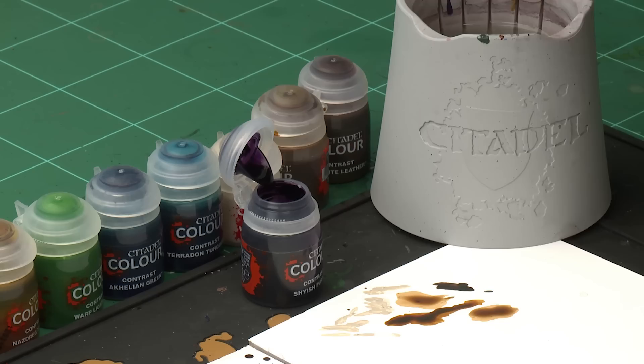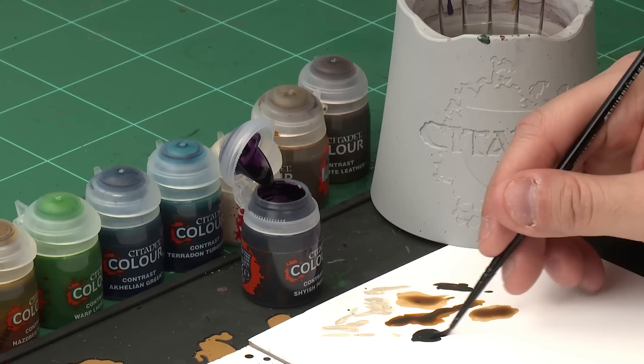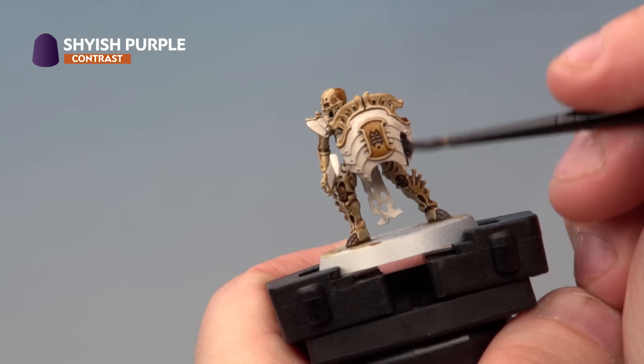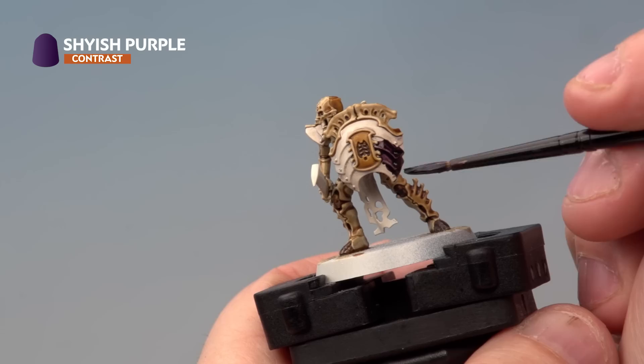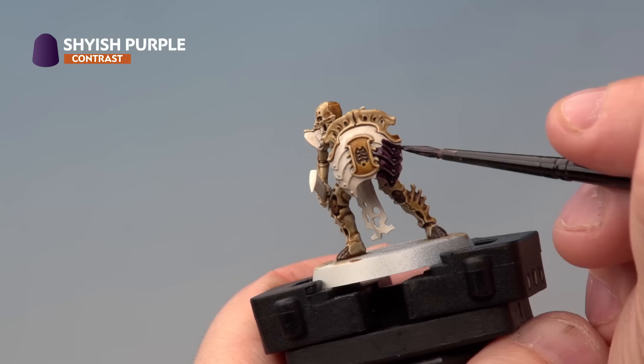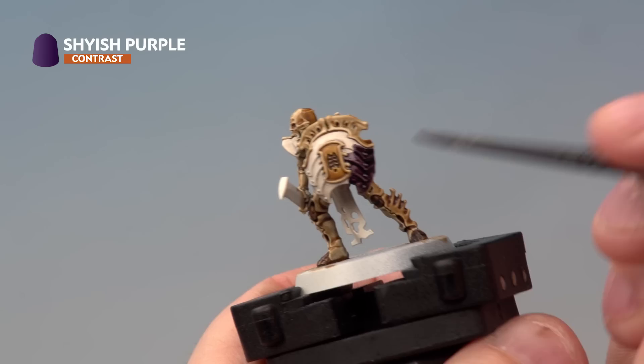So we've picked out all the areas of the model which are not bone and cleaned them up ready for the next contrast paints. First of all we're going to be using Shyish Purple to pick out the armour and the shield front. For this we're using our medium layer brush — not thinning it down, just making sure the brush isn't overloaded. Carefully paint the Shyish Purple onto the armour and shield wherever you see that purple colour on the box. Be as neat as you can — that's why we're using a medium layer brush for extra control. On larger areas like the shield you can see it pulling together in the deeper recesses, so make sure you're moving the paint around to prevent pooling.